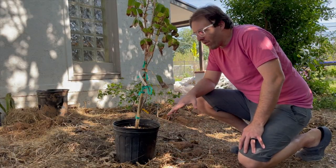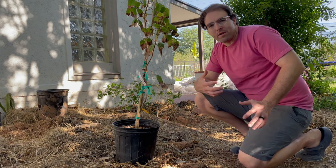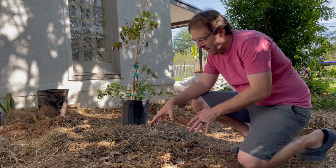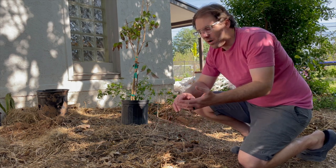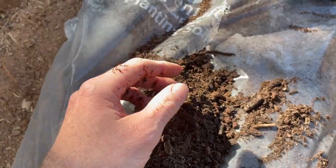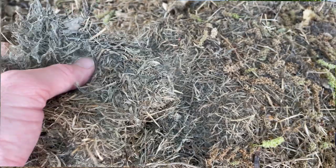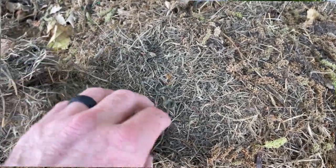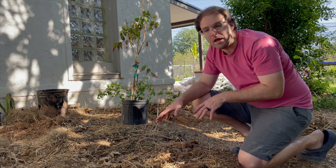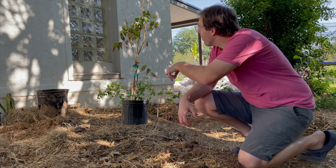I actually went ahead and prepped this hole earlier in the spring. I wanted to do that with all my tropicals this year, it just didn't happen due to time constraints. So this hole I did prep. I mixed our nursery soil — that really well draining tropical tree nursery soil that I buy here in Phoenix — as well as our native clay soil. I then added our mulch, our wood chips, and a little bit of dried grass clippings. I just let it sit. We've had a couple of irrigations, so hopefully those wood chips have started to break down a little bit, adding some nutrition back into that soil for our Longan.